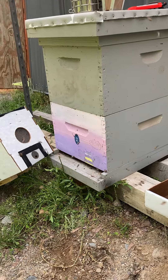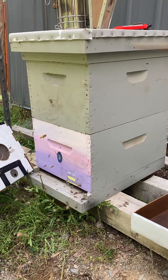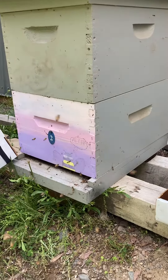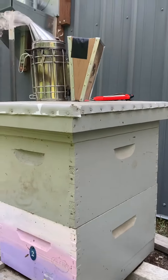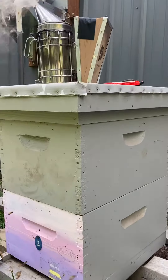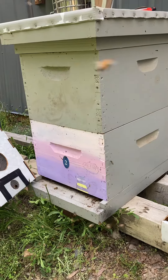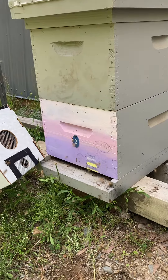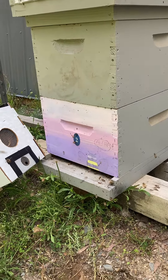The bottom deep is full of comb, and all the frames are empty but have comb built. The top has just a little bit in it, not much, so I'll give them something to work on. I put a spacer below there and got a little feeder in there with some sugar water, and hopefully that'll keep them here.